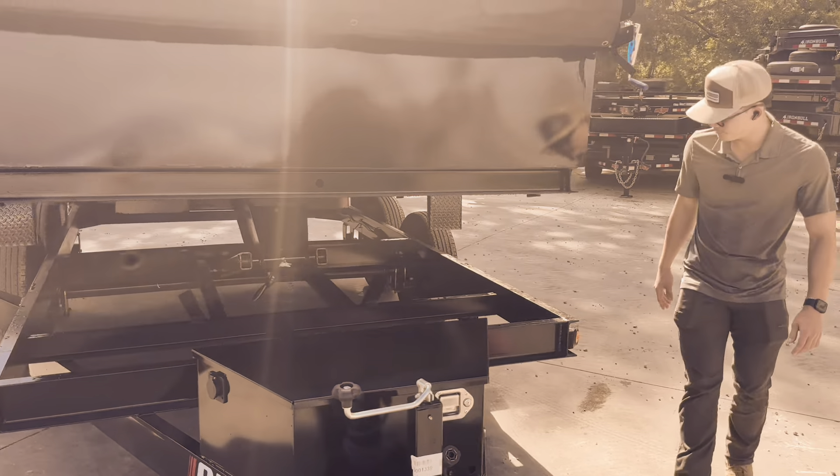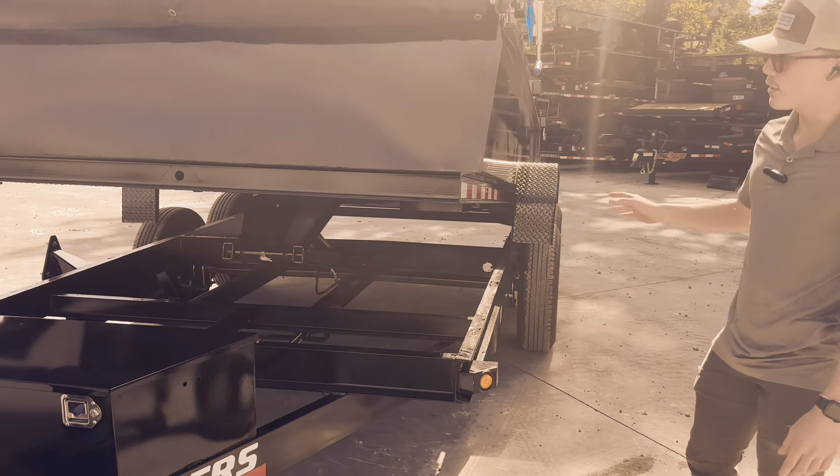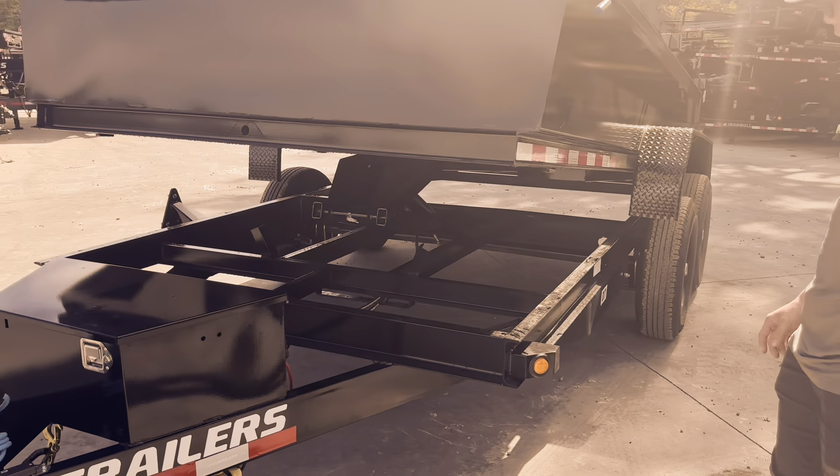Bringing it down to the frame, you are going to have a stacked 6-inch channel frame. The full trailer is going to be powder coated — very high quality there.